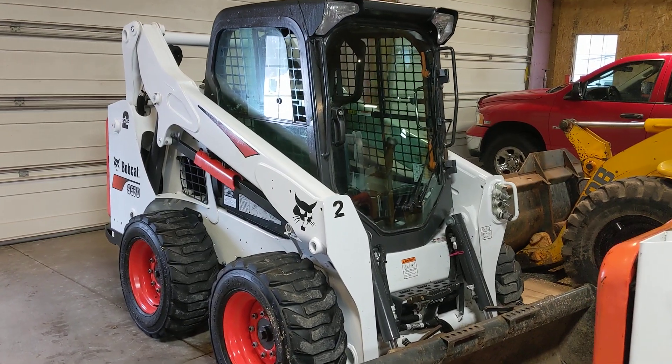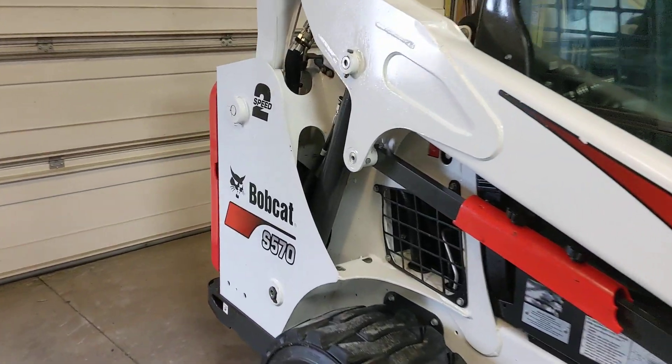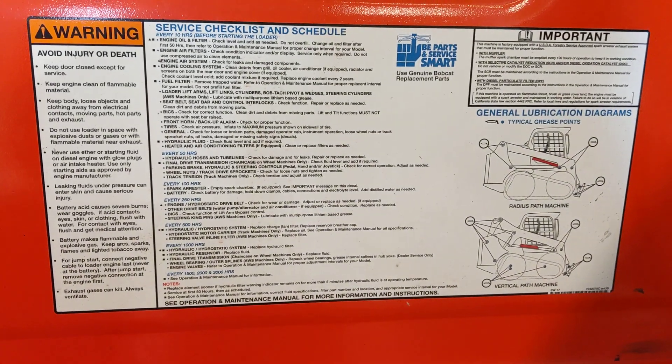We have two S570's. If you go to the back of the machine, inside the door, there's a maintenance schedule. It shows your service checklist and schedule when each maintenance item is due.